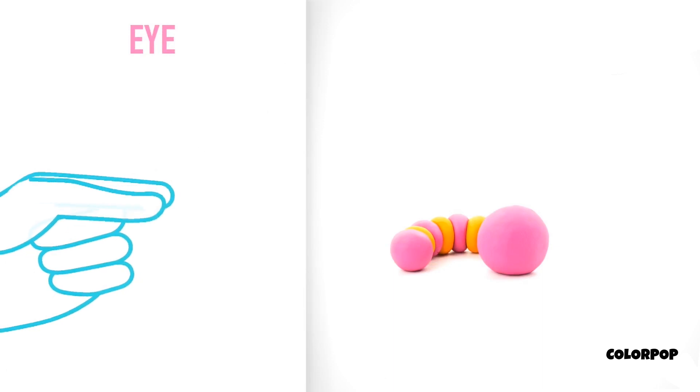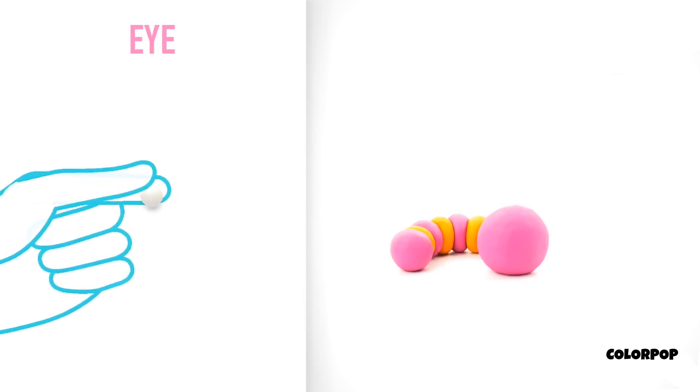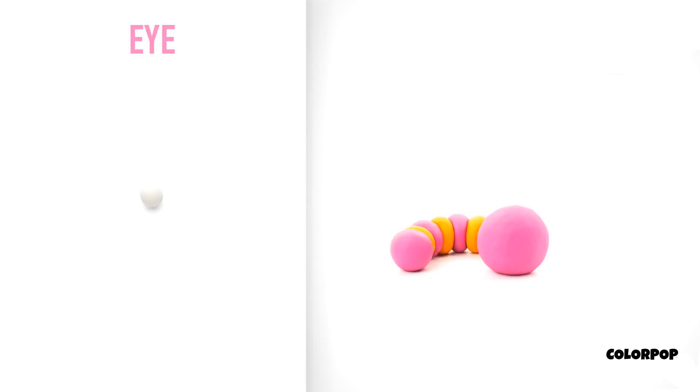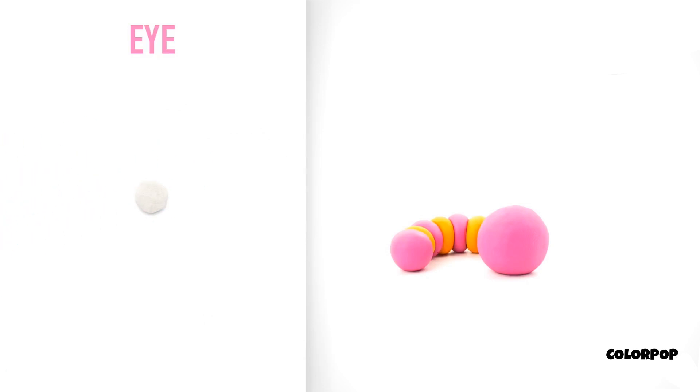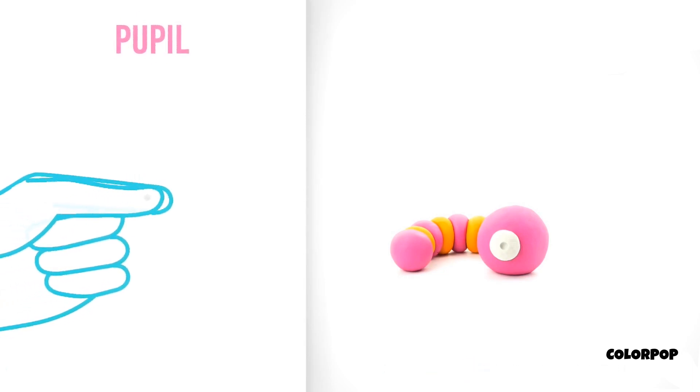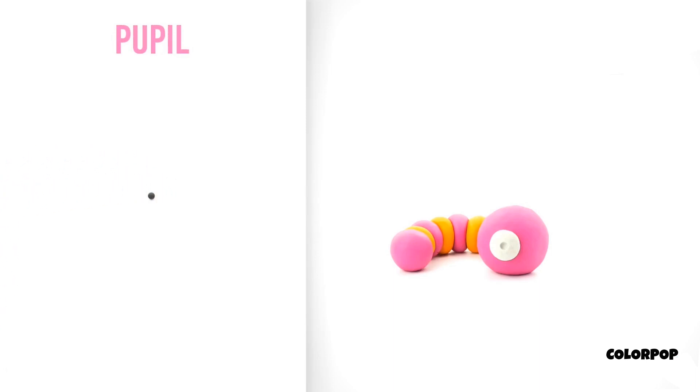Model an eye. Take a piece of white clay and roll one middle ball, and pin it with your finger. Turn and make a deepening with a pencil. An eye is done! Now make the pupil. Take a piece of black clay and roll one little ball. The pupil is done!